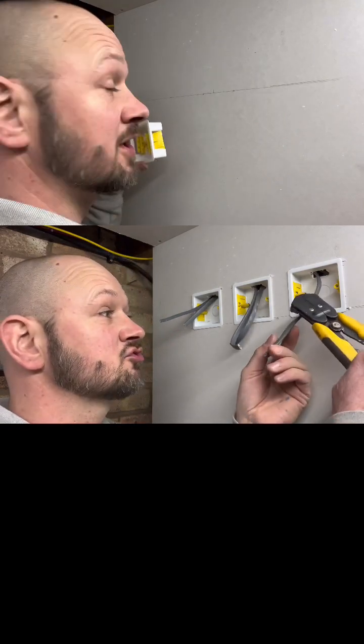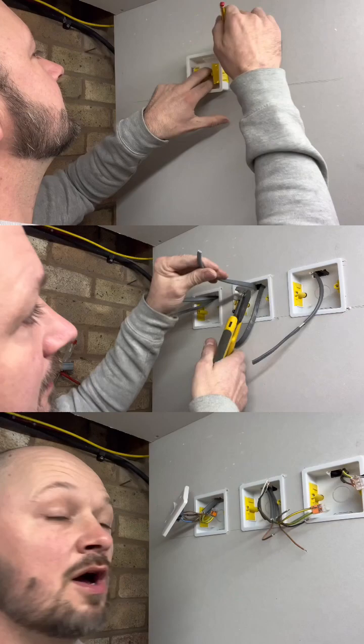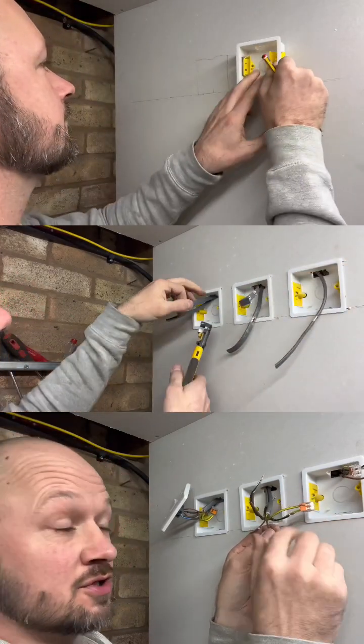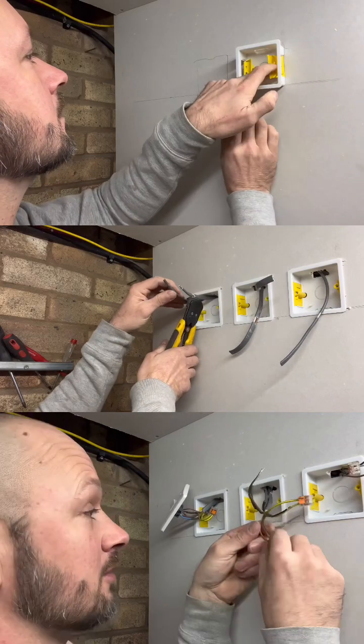First things first, strip your cables back. With the intermediate switch — which will be the middle one — the common will go straight through onto the next two-way switch. You put that in either a choc block or a wago connector.